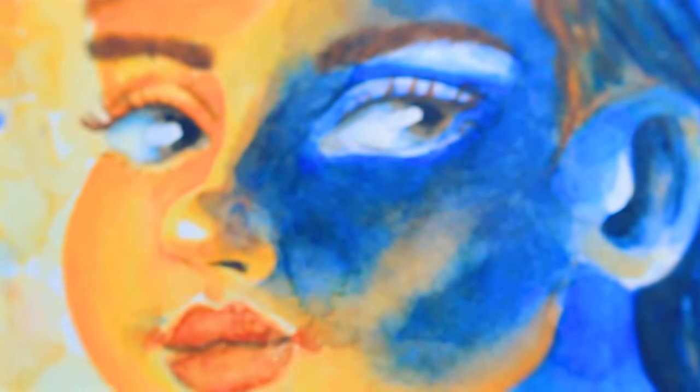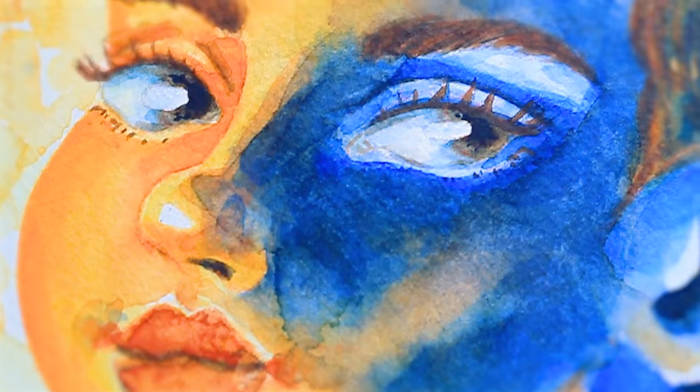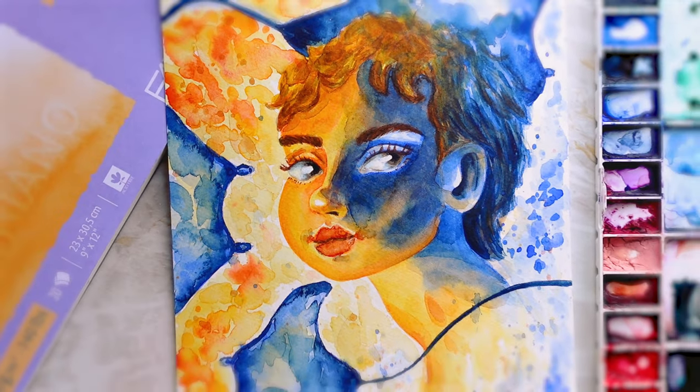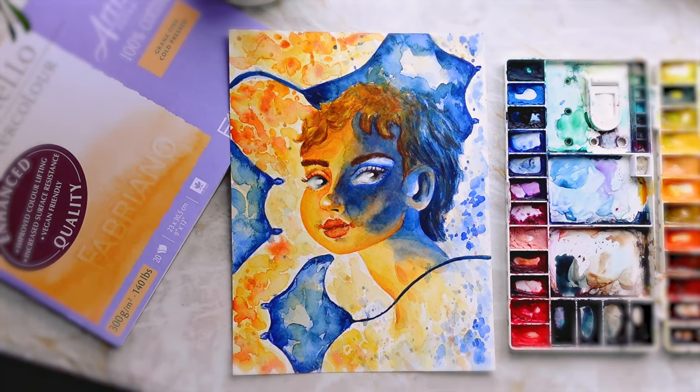This is how the paintings turned out. I tried something a little bit new with harsh shadows, and it was very difficult. Thank you for joining me today. If this has been helpful, please could you give the video a like, and I'll see you on Thursday with another video. Bye bye!